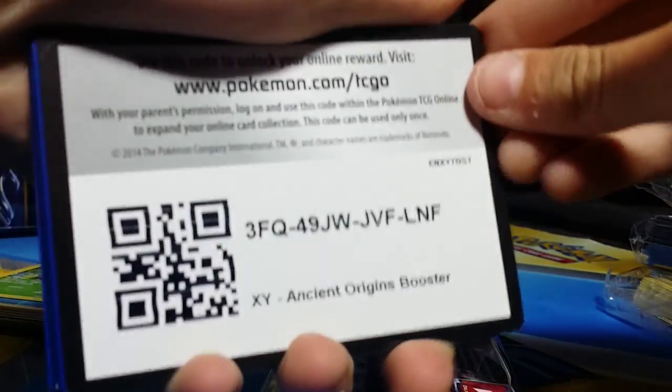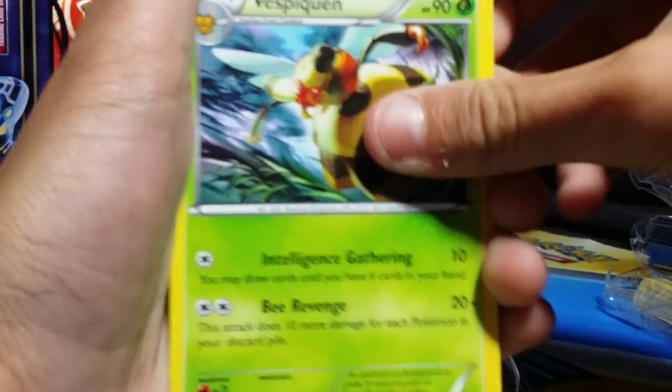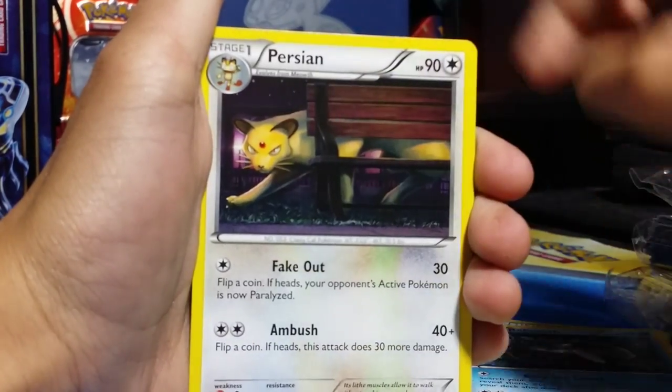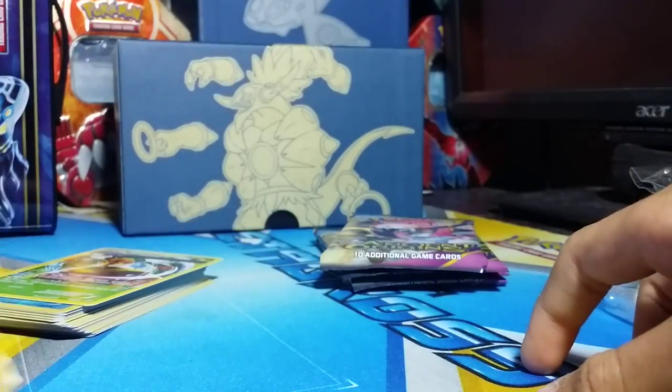Next up, Tyranitar pack art. It's hard to open. Okay, got the code card for you guys. One, two, three from the back. We got Vespiquen, Ampharos Spirit Link, Hex Maniac, Porygon, Relicanth, Persian, Eevee, Cottonee, Hoopa Reverse — which is cool — and Lugia. That's really cool, actually. I don't have Lugia yet, so really nice pull.